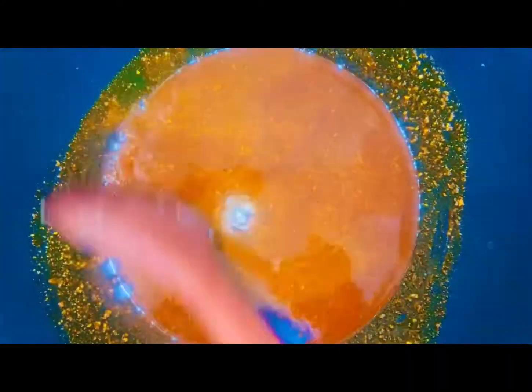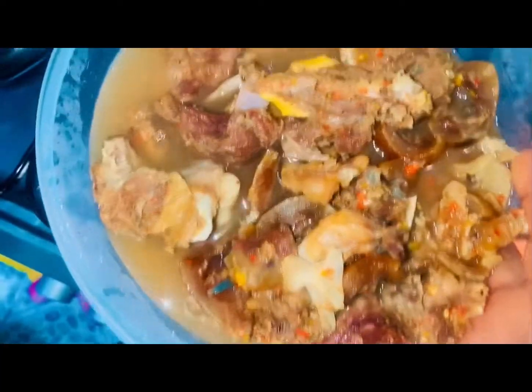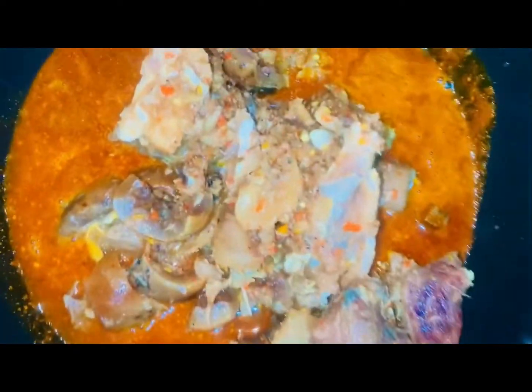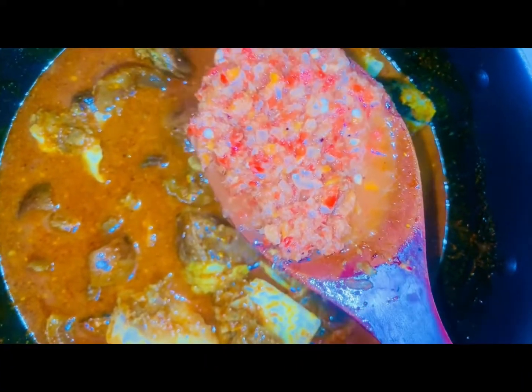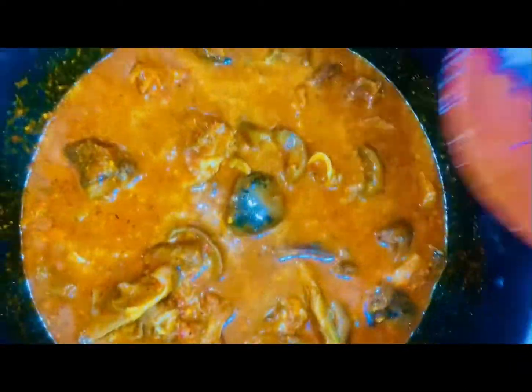After melting the obono, I'll add in my meat and the stock inside the obono. The meat I'm using is goat meat and beef. I also have stockfish and more inside, and I also added dry fish. This is my pepper — I blended it with my crayfish, so I added everything together.